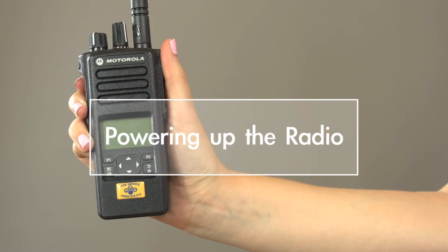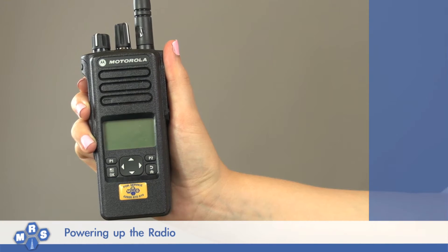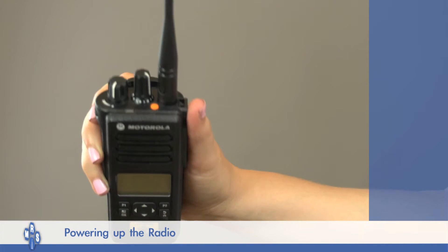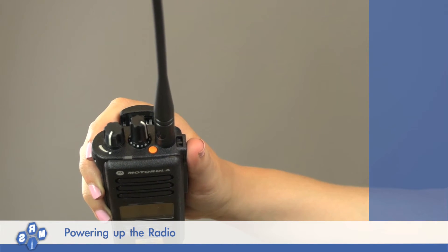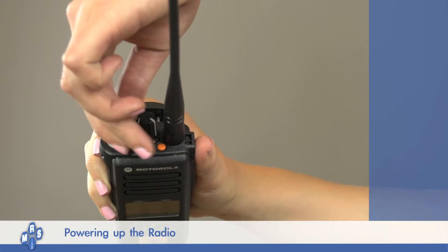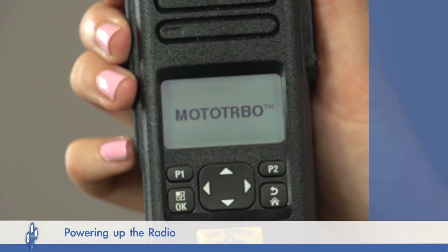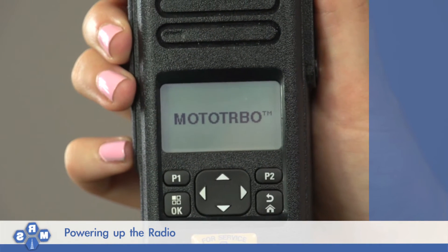The Moto Turbo DP-4000 series radio is really easy to switch on. Simply locate the volume control on the top of the radio, labelled the ON-OFF volume control. Then twist the volume control dial clockwise until you hear a click. The Moto Turbo radio will now begin to power up.